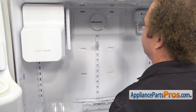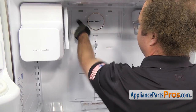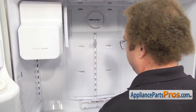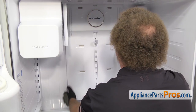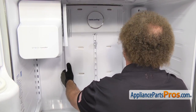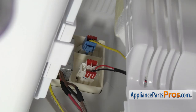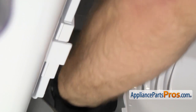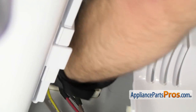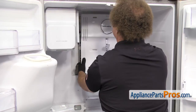Now that we have all the screws off, we can take the back panel off. As you're pulling it off, you want to be careful — there are two wiring harnesses up here that we have to disconnect. Once we get some room, we can reach back in there and unplug them. Once you have the panel free, we can reach up and disconnect the wire harnesses. Each one has a locking tab; all you have to do is press the locking tab to pull the wire harness off. Once you have them both free, you can pull the assembly out of the refrigerator.